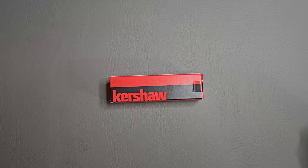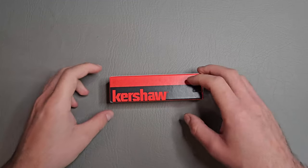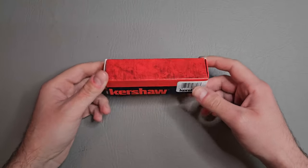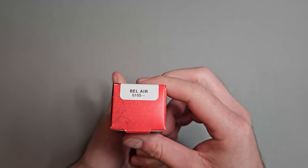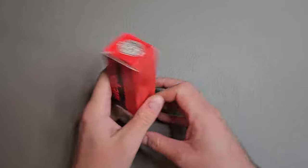What's up guys, Knife Fanatic here. Hope everyone is having an amazing day as always. Today we have a very exciting unboxing — this is the Kershaw Bel Air, a new knife from Kershaw.